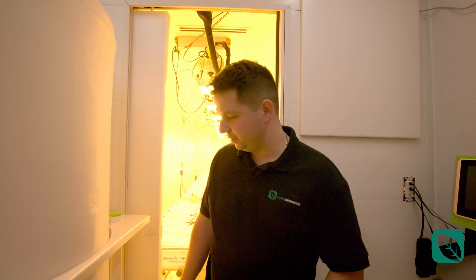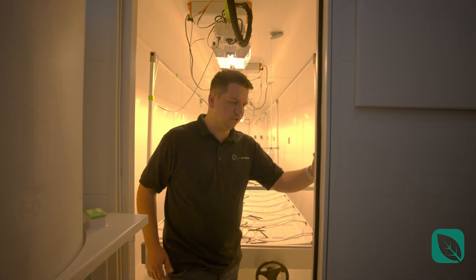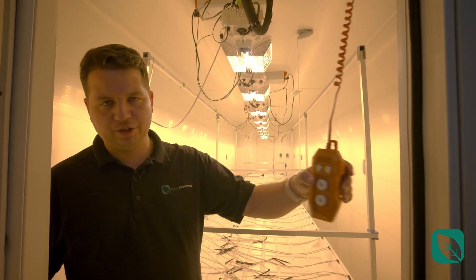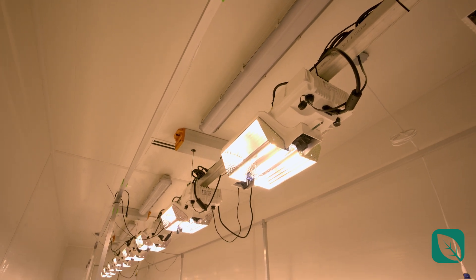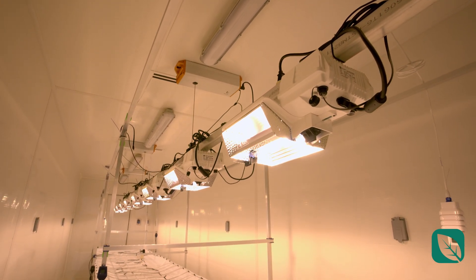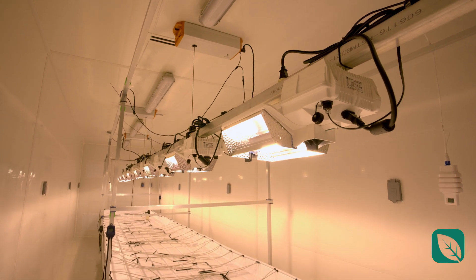Now that you've seen all the basic equipment in the lobby, let's move into the actual grow room. The sliding pocket door comes with a light lifter so you can move your lights up and down. This particular model has double-ended HPS lights, but when you're doing LEDs, the light lifter comes in particularly helpful.